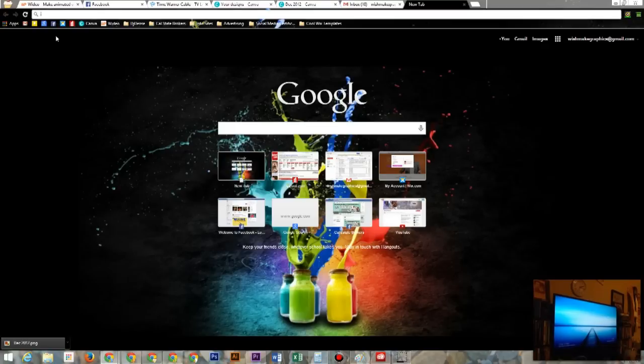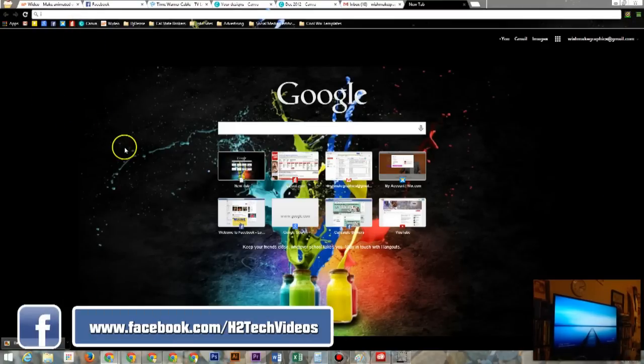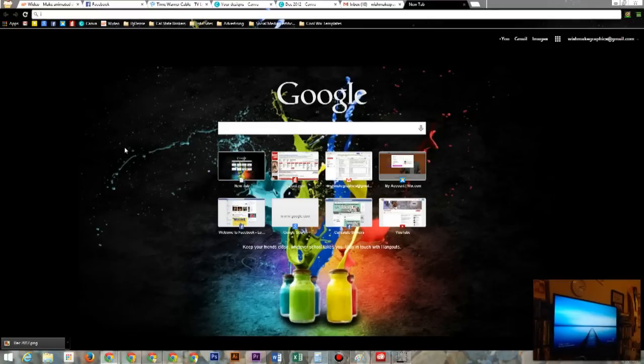If you don't have Google Chrome, you can click the link in the video and it will show you how to download it. But if you already have it, go ahead and open it up and we'll move forward.